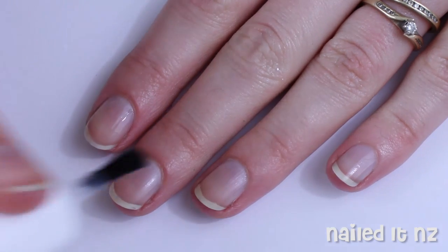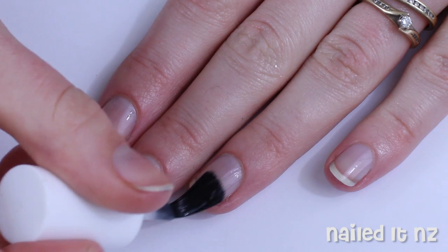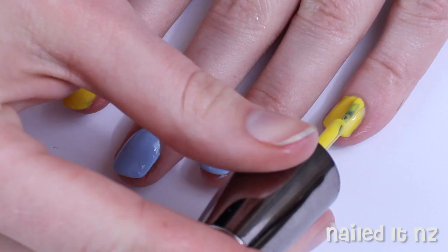First, as usual, paint all of your nails with a base coat. All the names of the polishes I used will be listed down below in the description box. Next, paint your middle and ring fingers with a light blue and your index, pinky and thumb with a bright yellow.